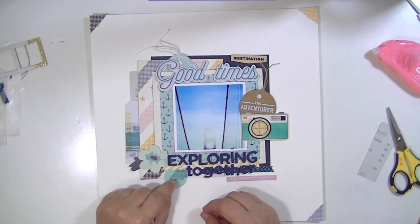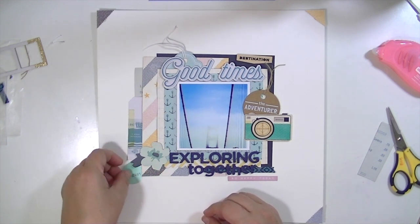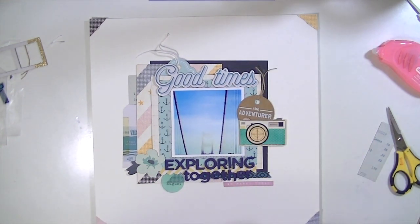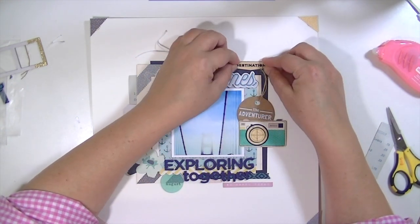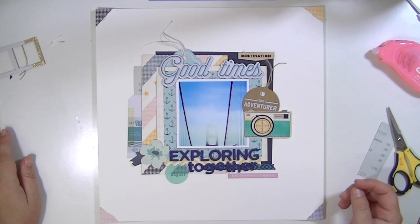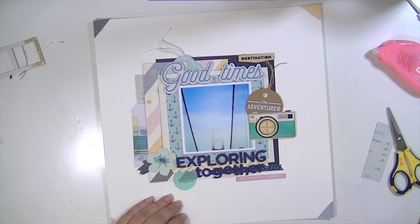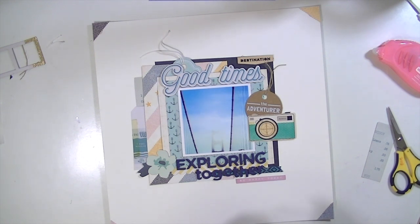So what I did is I added a little flower on the left hand side. By the word 'exploring' I added that wood window that says 'destination' at the top. That little pink word down there that says 'I'm so happy' or something like that came from the ephemera pack — there's a gradient of those from red to pink and I just used the pink one. Then I layered some of the ephemera on the left hand side, cutting them in half so I can use them on another layout.